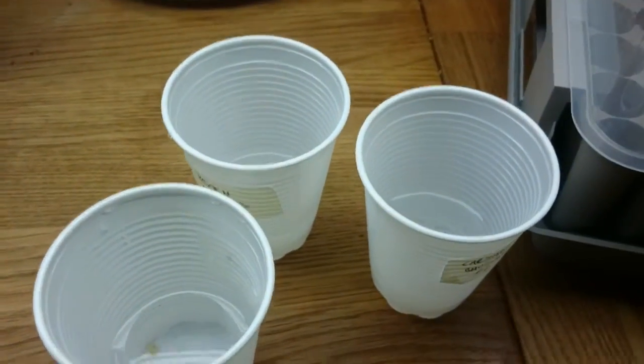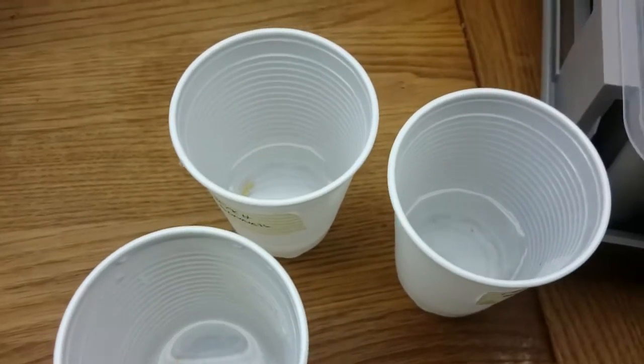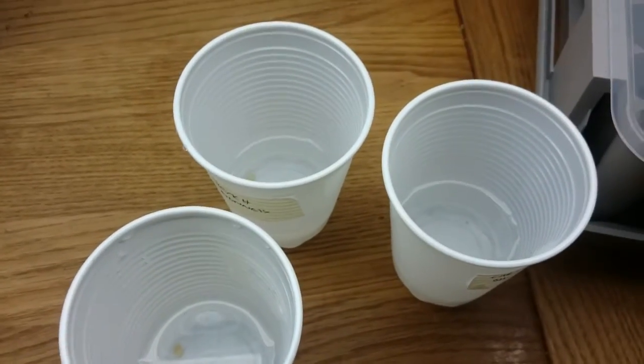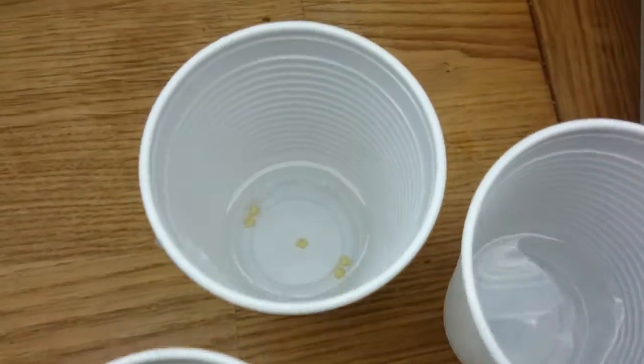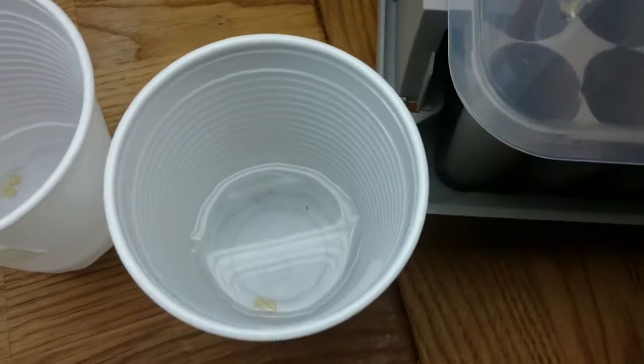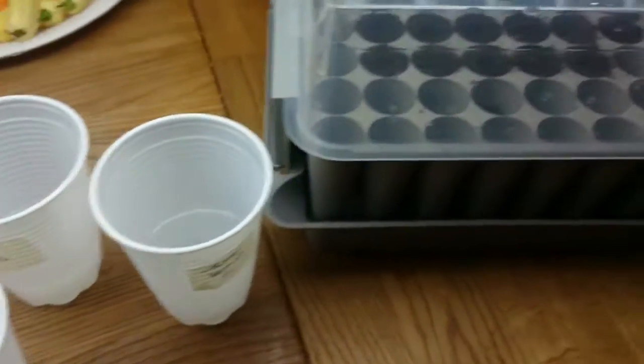Good evening YouTube, it's time for another update. Today I'm going to plant these seeds that I put in potassium nitrate yesterday, and as you can see they all are at the bottom of the cups.